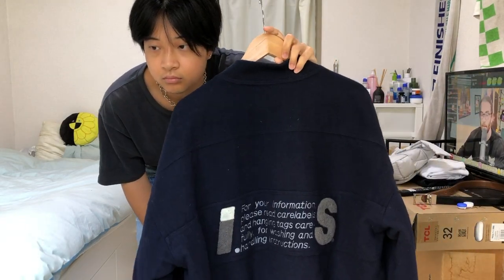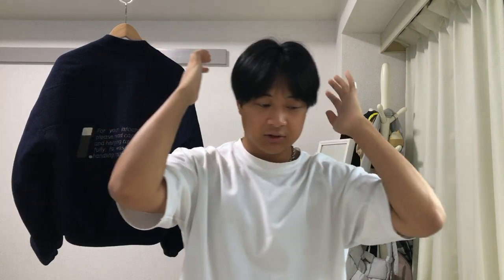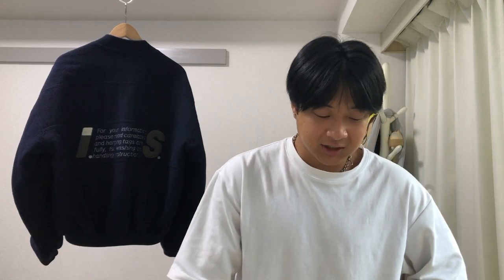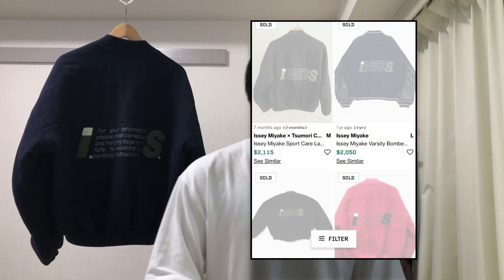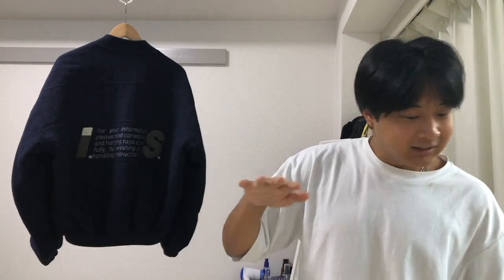I've been wanting this jacket since high school. I remember being in class, looking through old screenshots of magazines from the 80s, and there was a dude wearing this jacket showing off the back graphic — I just thought it looked sick. These have always gone for a really expensive price, always out of my price range. But now that I have a bit more financial stability, I saw this on an auction and got it for a decent price, so yeah, pretty happy about this jacket.